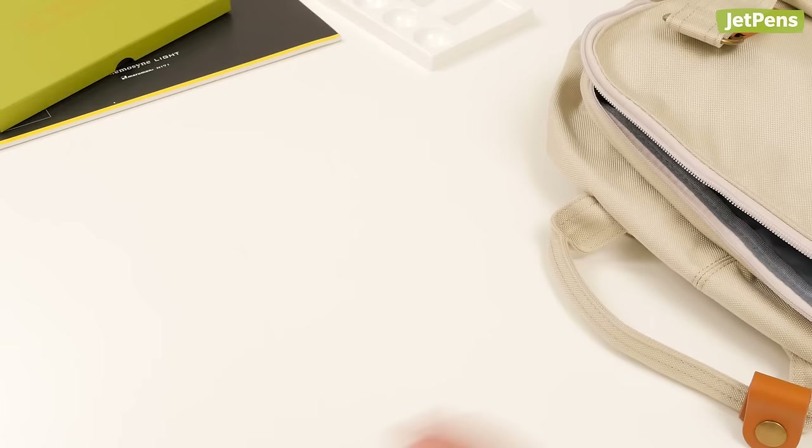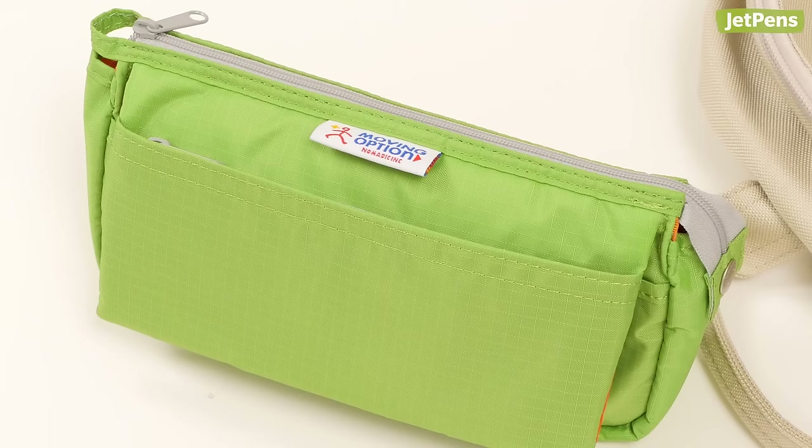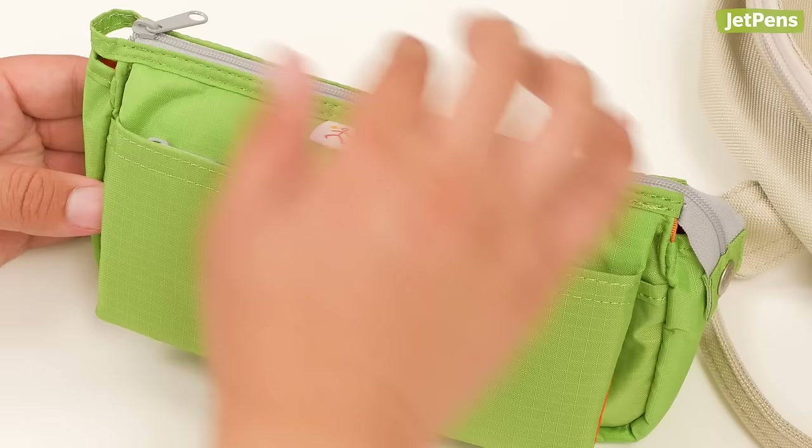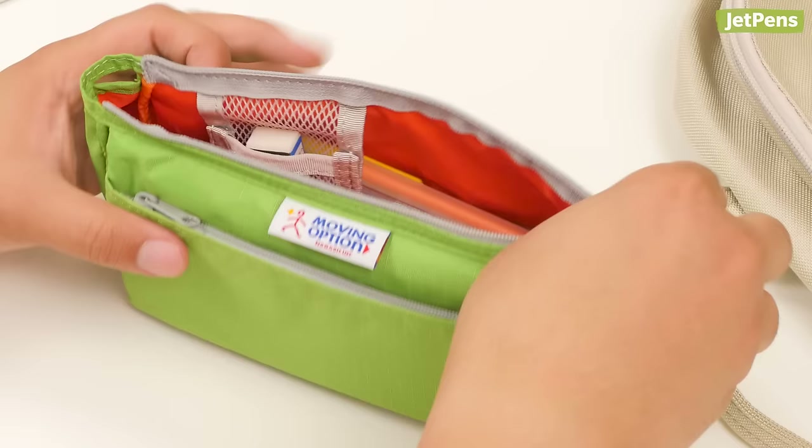Next is the Nomadic PE9. Don't let its modest size fool you — the Nomadic PE9 has a high capacity of about 45 pens. Like most Nomadic cases, it features many compartments and pockets to help you organize your stationery. Unzip the top zipper to open up the main compartment. Inside is a small mesh pocket, handy for erasers and other small items that tend to get lost.